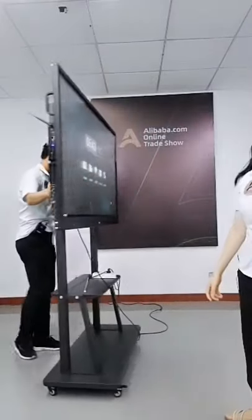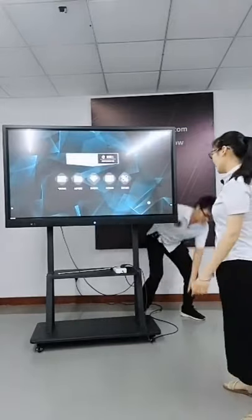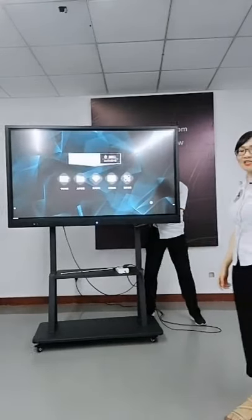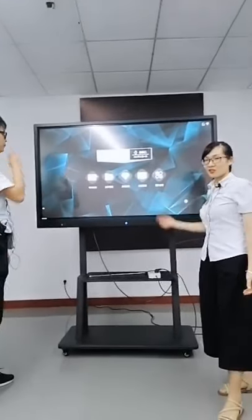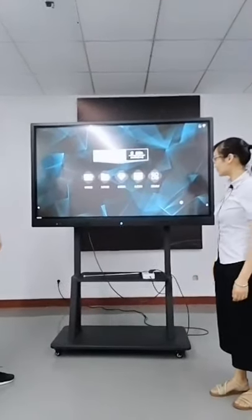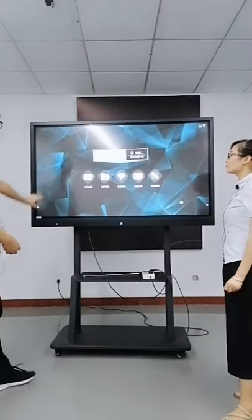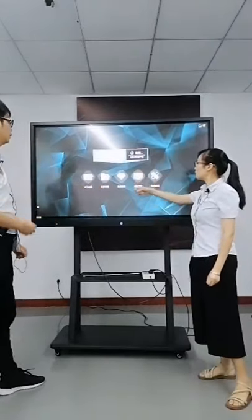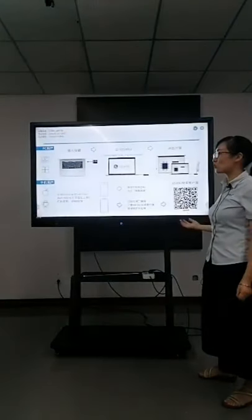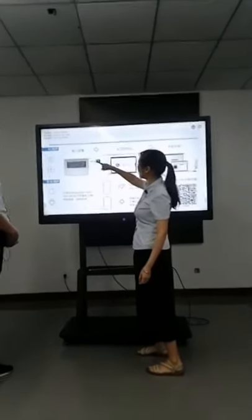We also support projection screen — meaning you can share your computer screen on the whiteboard. In order to show our customers' questions, we are sharing the computer and the website on the interactive whiteboard. If used in a meeting, you can use the Android system to run whiteboard software, documents, and connect several screens to interact together.